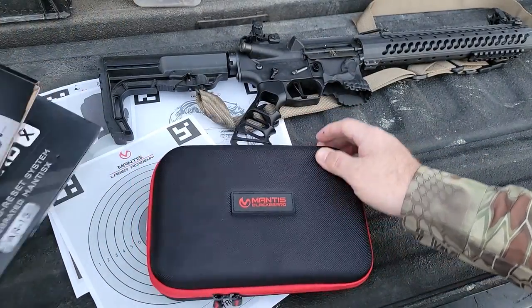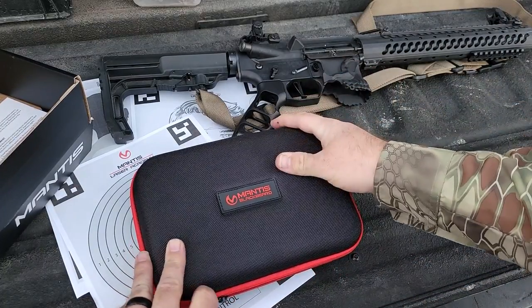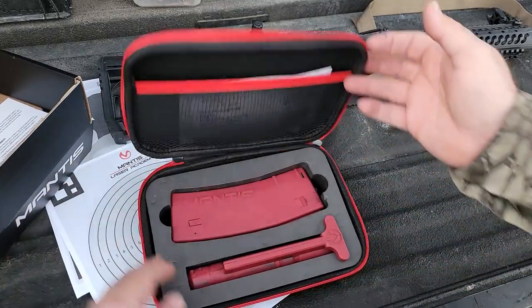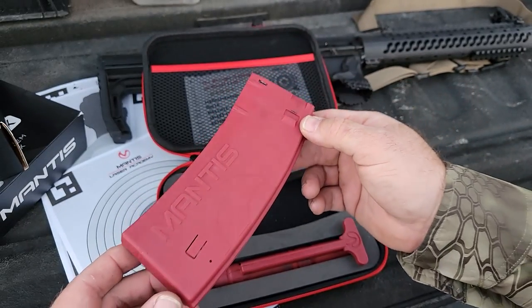The packaging is pretty nice, but the cool thing is they could have just ditched the packaging altogether and just gave me this little zip-up case. What I like about this zip-up case is it keeps everything together and keeps it protected while you're not using it.